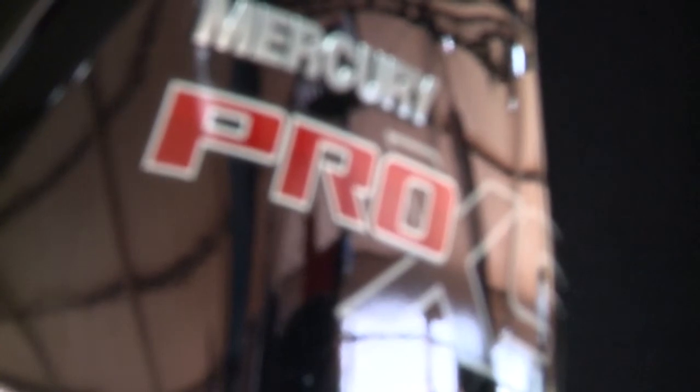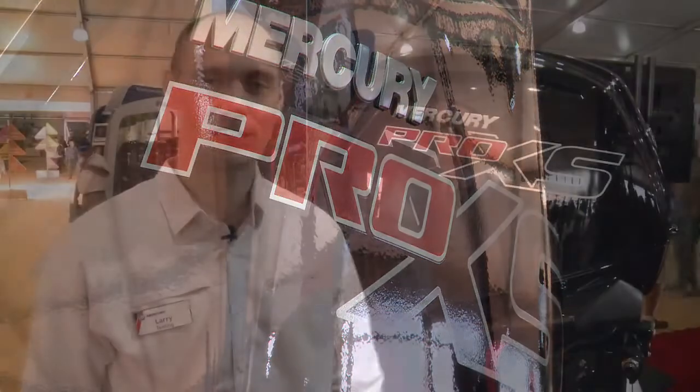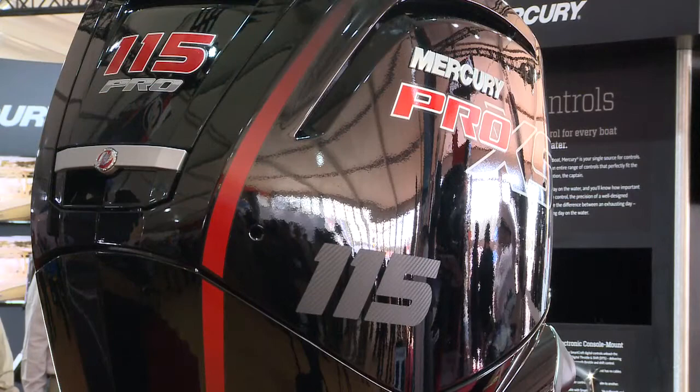Hi, I'm Larry Thieling and I'm at the 2016 Miami Boat Show, and we're here launching the newest addition to the Mercury Outboard lineup, the 115 Pro XS. It's the newest engine, it's a four-stroke, it's delivering unprecedented performance, great acceleration, great top speed, and it looks fantastic too.